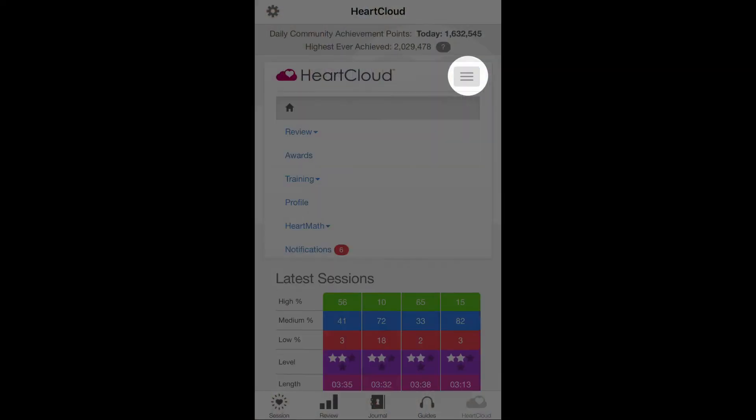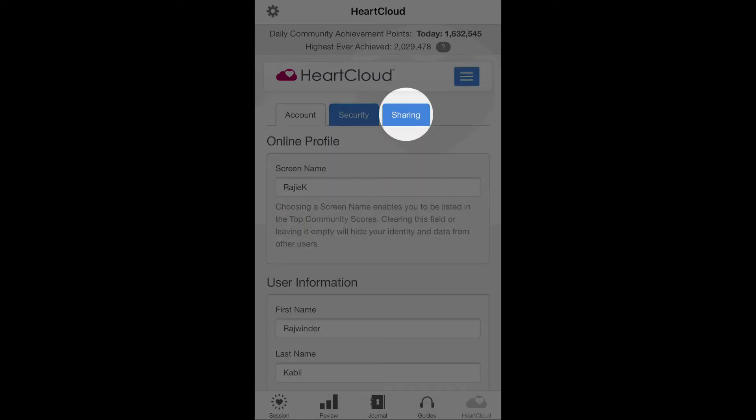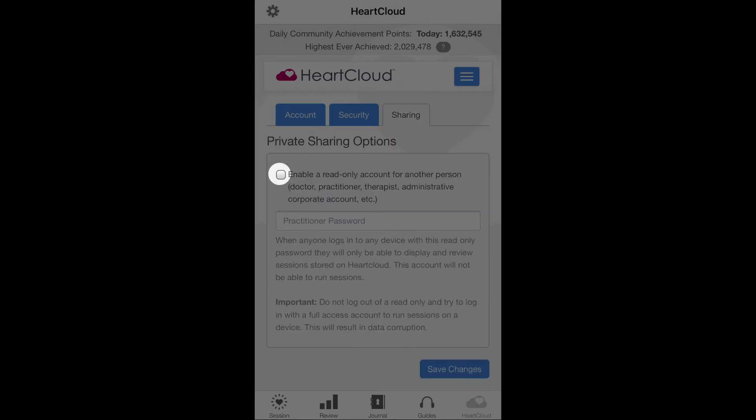If you're working with a coach or health professional, you can share your training details with them. In HeartCloud, click on the profile and then the sharing tab. Hit the checkbox to enable a read-only account in order to add the person you want to share with.